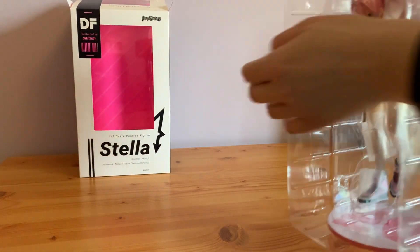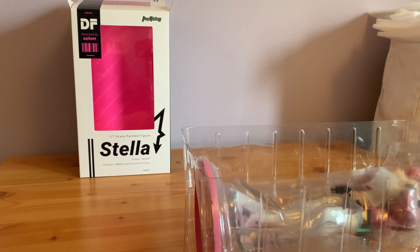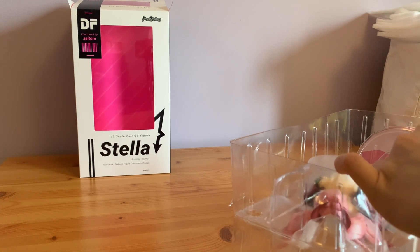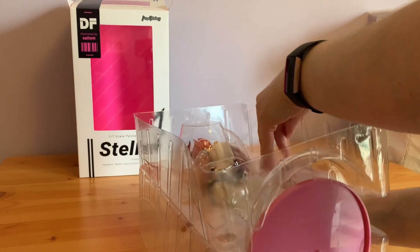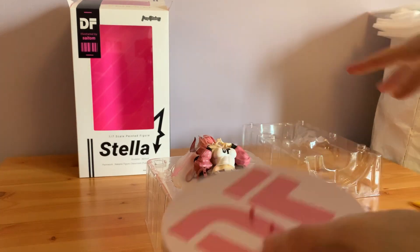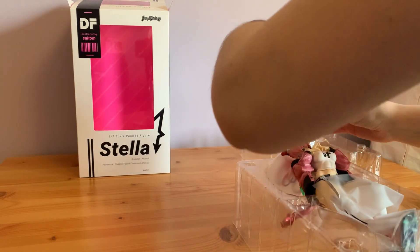Right, let's get her out. The inside is just this pink. In her blister she kind of just floats above looking fabulous. This is supposedly 1/7th but she could honestly be 1/6th due to the size of her — or Stella is a very tall girl, which is equally possible. Let's get all the plastic and sellotape off down the side and get this open.